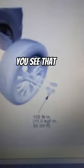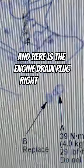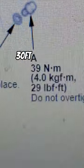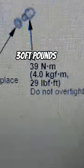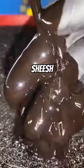You see that? 80. And here is the engine drain plug right here, bud. 30 foot-pounds. Do not over-tighten! Sheesh! Goddamn, boy!